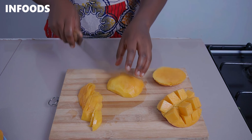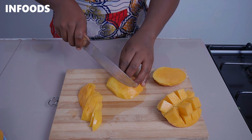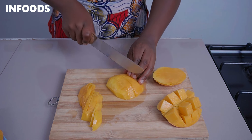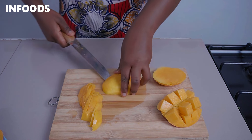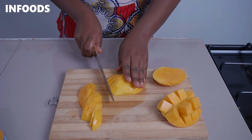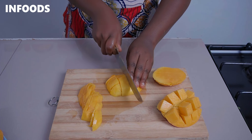Lastly, I'm going to show you another way to present your mango by simply cutting it into long strips just like that, then rotate and cut into chunks.